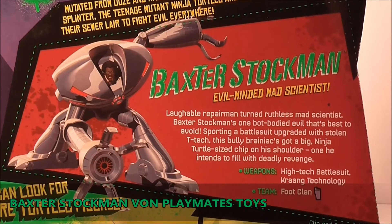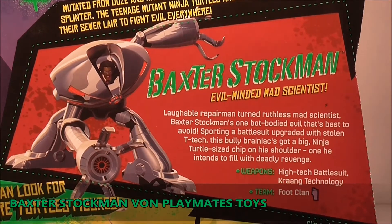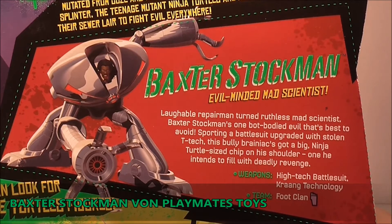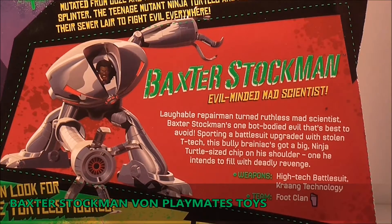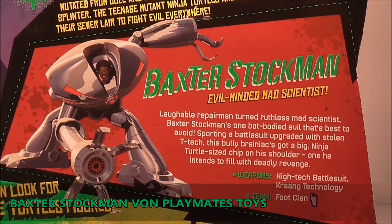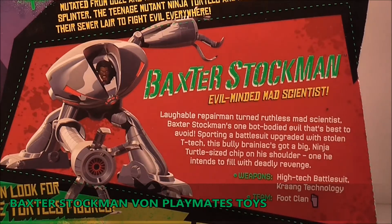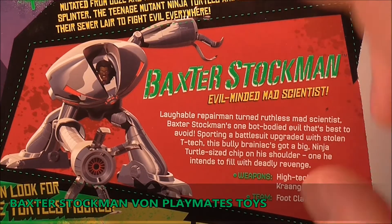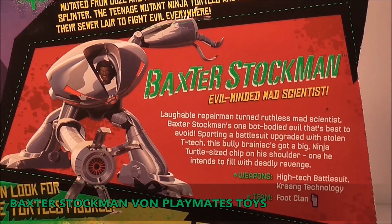Auf der Rückseite haben wir die Bio von Baxter. Ich denke mal, aber jeder von euch kennt die Geschichte: dass er so ein bisschen verrückt ist, er will die Turtles auf jeden Fall immer besiegen und er ist so ein Technikfreak. Er baut sich halt diesen Anzug in der Serie und versucht immer gegen die Turtles zu kämpfen und arbeitet mit Shredder zusammen.